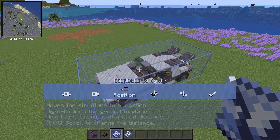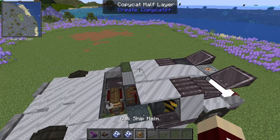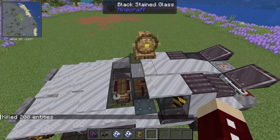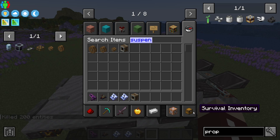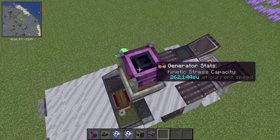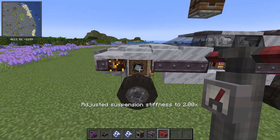We're going to position this one a little bit in the air, print it like that, then get out a ship helm, put it up here, and assemble it. Let's get rid of the items. Now we're going to get a suspension controller — this block — and power it with something. You can use a hand crank; it works pretty okay. We're going to drop the suspension down and, while doing that, get out the track toolkit and raise the suspension stiffness to 3.